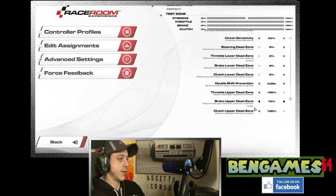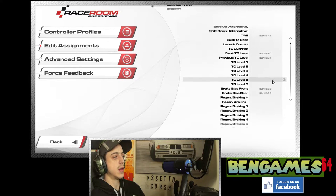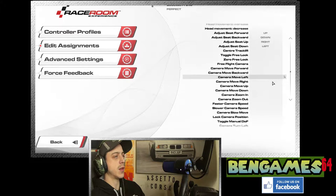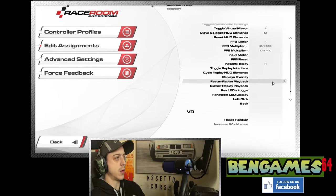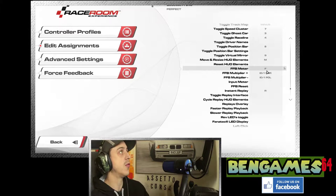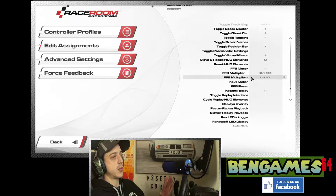Double shift prevention 0.05 seconds. Throttle upper dead zone 100%, brake upper dead zone 100% — useful for load cell pedals. In the control assignments, the main thing I did while setting up was map the force feedback meter to F so I can visually see it, and put the force feedback multiplier on plus and minus so I can adjust on the fly. I'm going to leave that on 100% now.